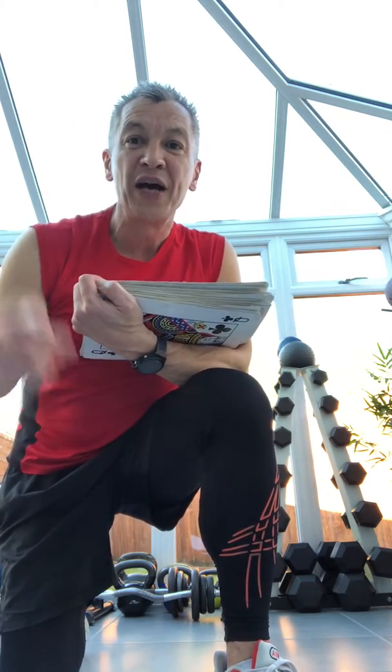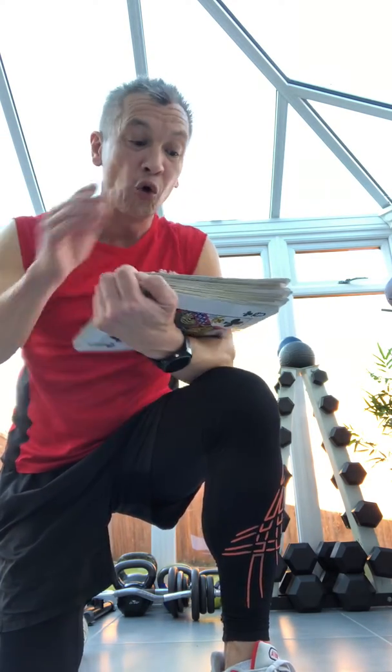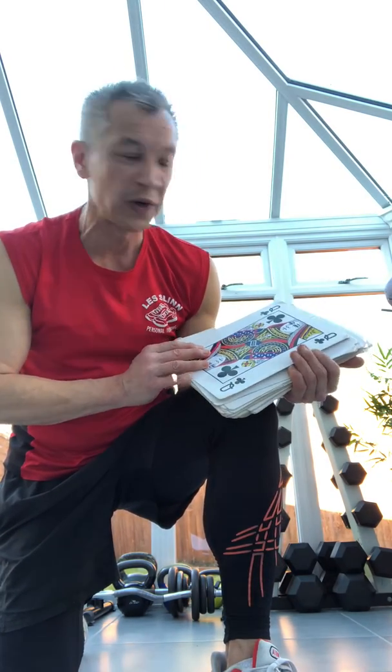Now there's two other things you need to know. Aces in a pack are high, so aces will be a value of 11 — that's 11 reps. All picture cards are classed as 10, that's 10 reps per exercise as well.